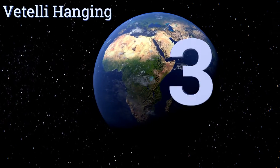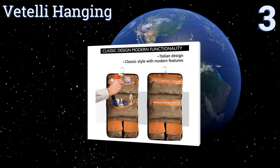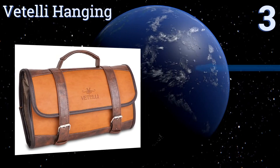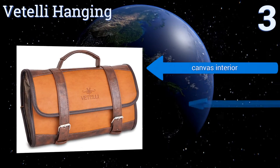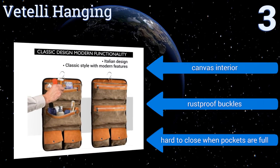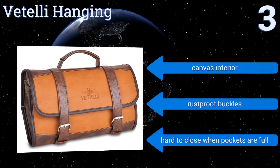Nearing the top of our list at number 3, the luxurious Vitelli Hanging is oversized with two large zippered pockets and two smaller ones to keep everything organized. The high-quality faux leather finish has a vintage style, but it's far easier to clean and maintain than genuine leather. It includes a canvas interior and rust-proof buckles, but it is hard to close when the pockets are full.